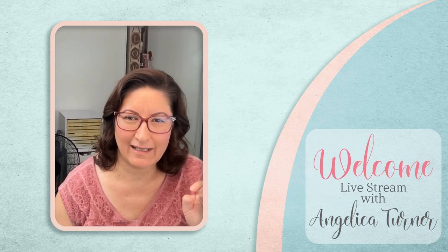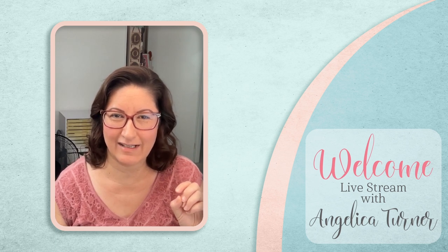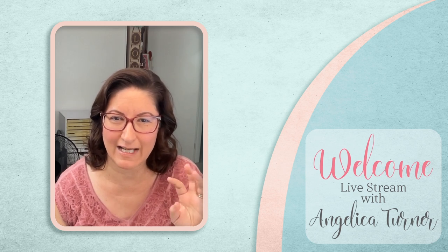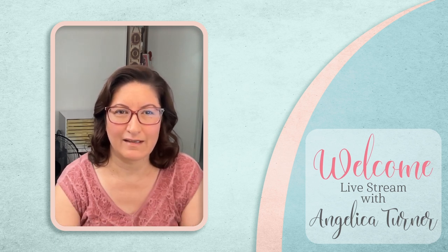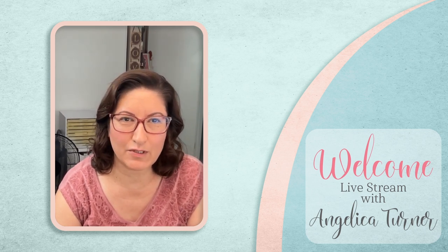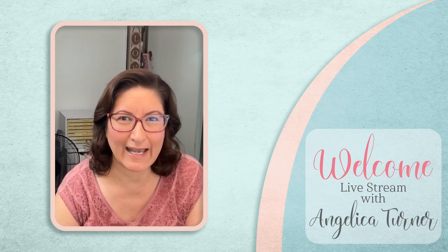Hi everyone, how's everyone doing? Hi Sylvia, Robin, Rebecca, Maureen, Sandra — hope everyone is doing good, having a good Friday. Welcome, hi Kathy, just waiting for a few more people to come in. How's everyone doing? Hi Wilma, Tina, Anita, hi, welcome.